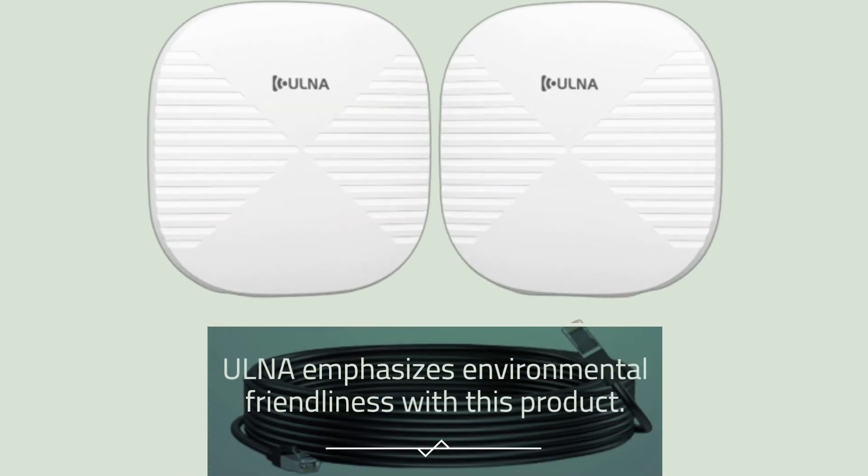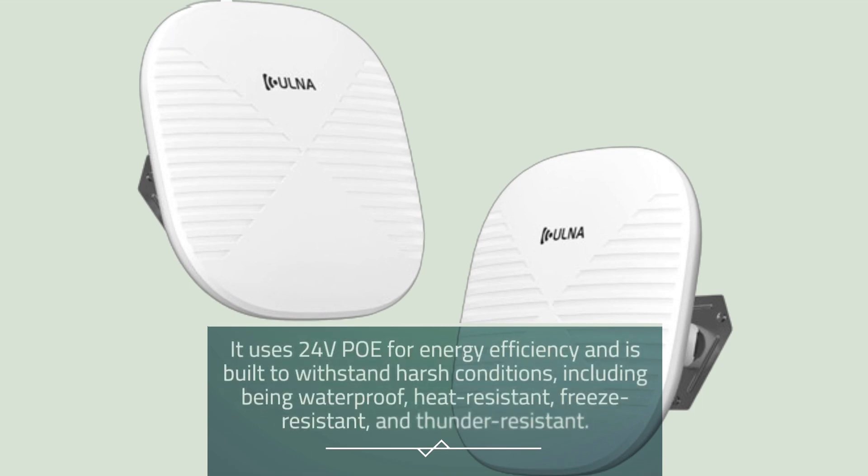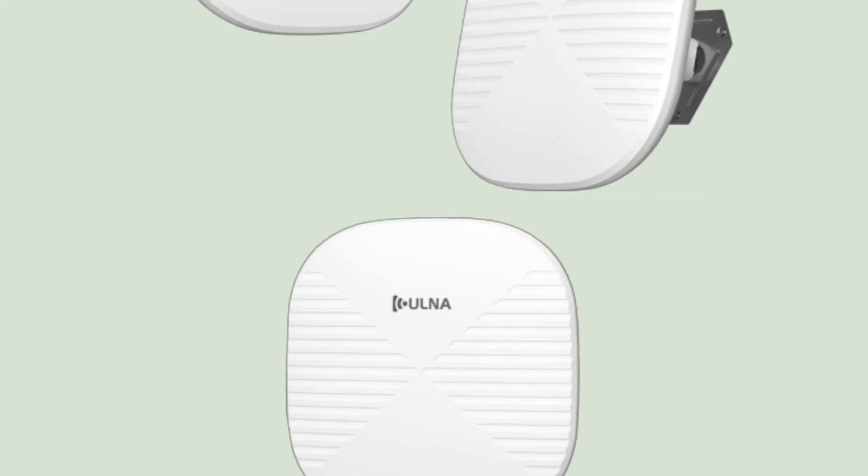Ulna emphasizes environmental friendliness with this product. It uses 24V PoE for energy efficiency and is built to withstand harsh conditions, including being waterproof, heat-resistant, freeze-resistant, and thunder-resistant.